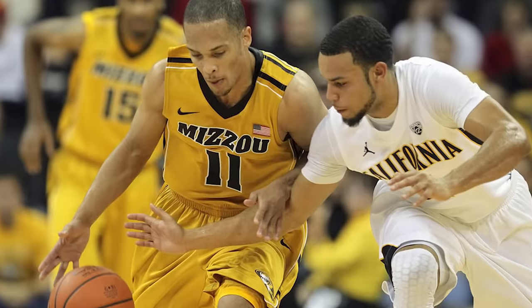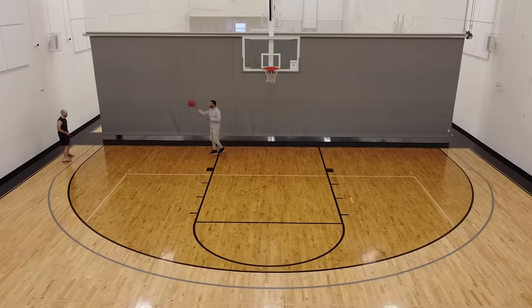This is Emerson Murray. He's a former Division 1 shooting guard and a current basketball skills coach. And today I'm seeking his advice on how to become a lights-out jump shooter in just 30 days.